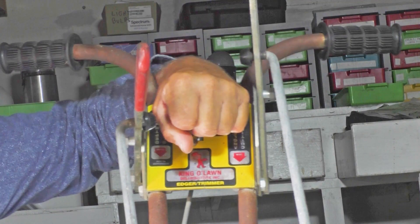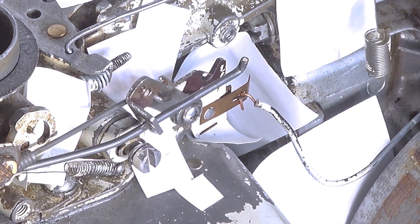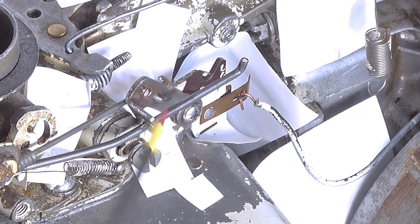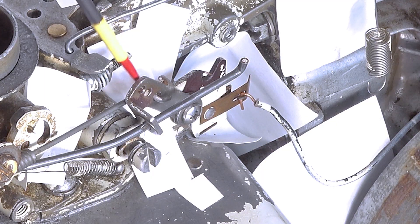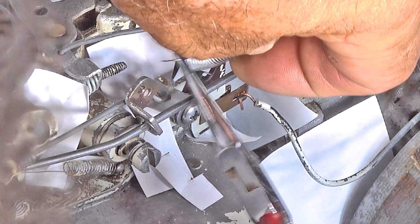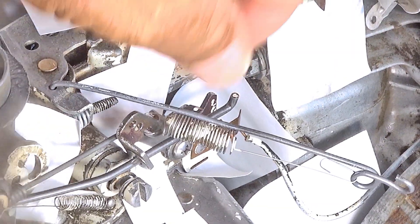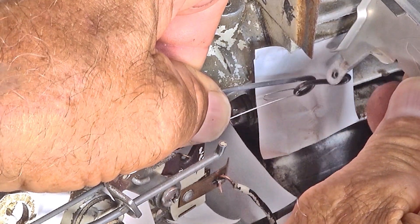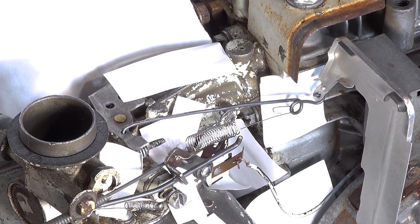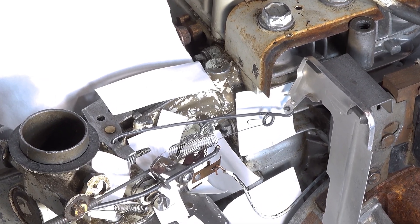Now we're going to take the throttle cable and push it all the way forward like we were going to have it on full speed. That gets you access to these three holes right here — the bottom one is where my cable is connected. We're going to take this spring and put it into the middle hole, coming in from the backside. Then this here goes up into the governor vein hole right here. If you need gaskets for your carburetor and that's why you're taking these linkages apart, I have Amazon affiliate links down below.